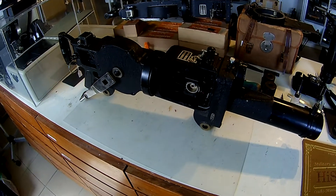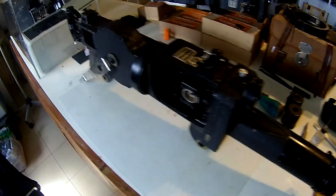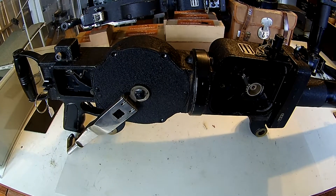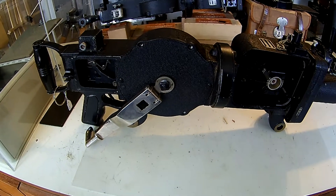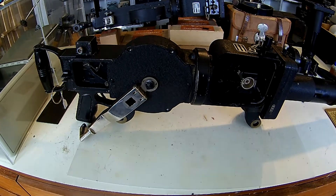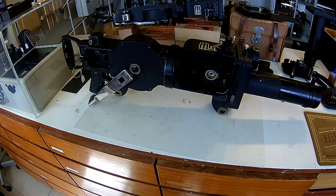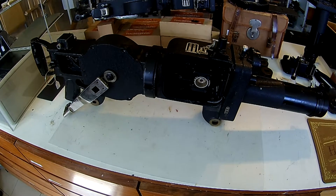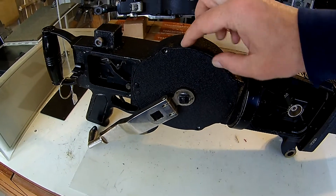I want to show you how it works. Like I already told in the previous video, this camera is a military camera used in a Zero plane of the Japanese army. It was a training device for the rear gunner, and also for the pilots. Then you have the built-in model, but I will explain that later.